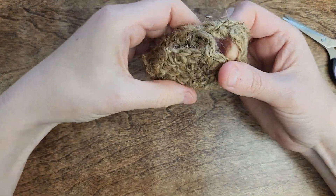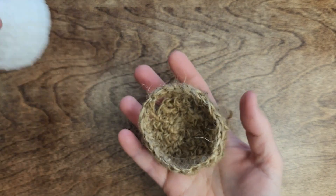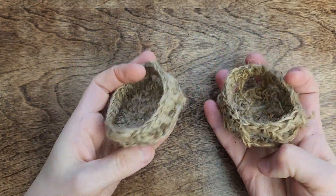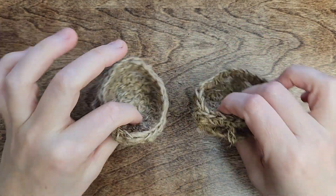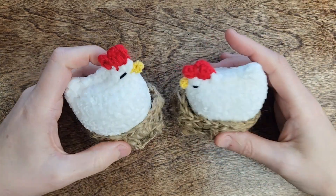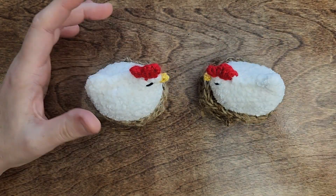Let's see what we did — this is what we wanted to create, and it's perfect! You can make it for your chicken, an egg, or any small object you like. Let me know what you'll use it for. If you want the chicken I made, I have the pattern available on Etsy — all the links are in the info box. Thank you, and if you enjoyed it, please give it a like. Bye bye!